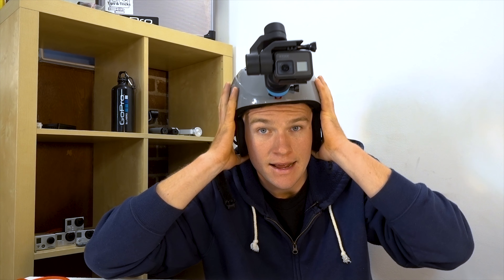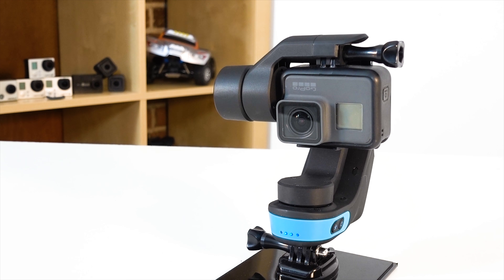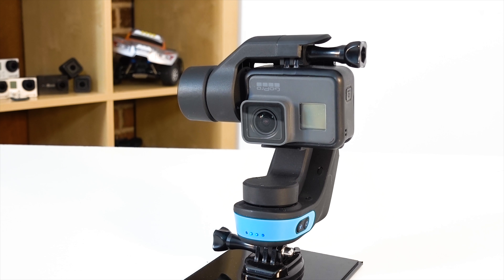Mountable gimbals have come a long way. This is the Slick. It was a crowdfunded project that is now available for purchase, and all things considered, it's pretty sweet.